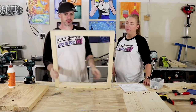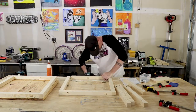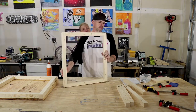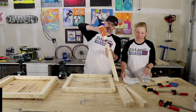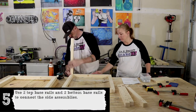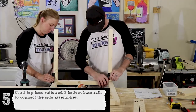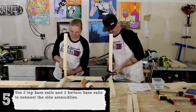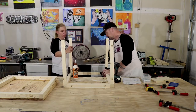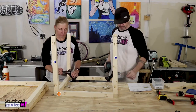Alright, one side done. Time to attach them together. We're using these great little corner clamps to hold it in place while we screw the pocket holes in.